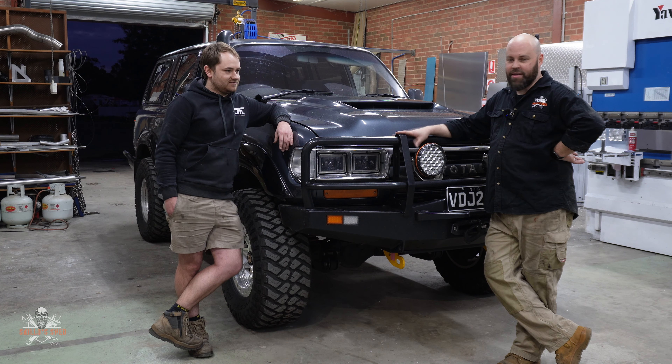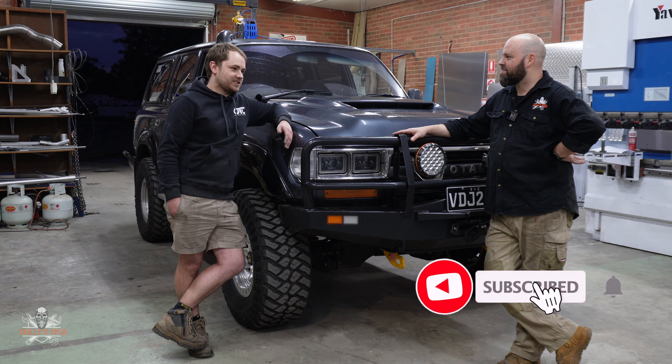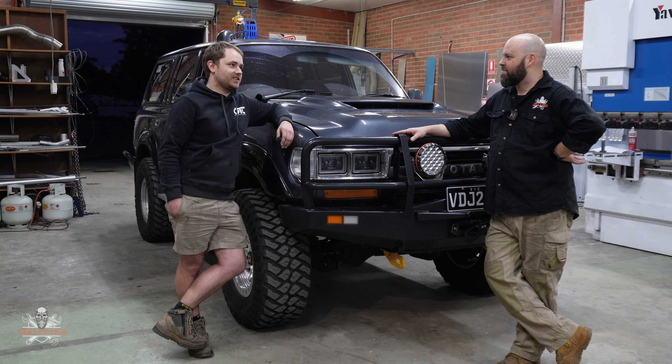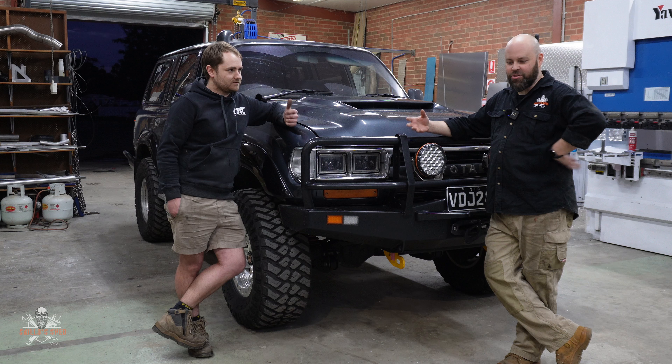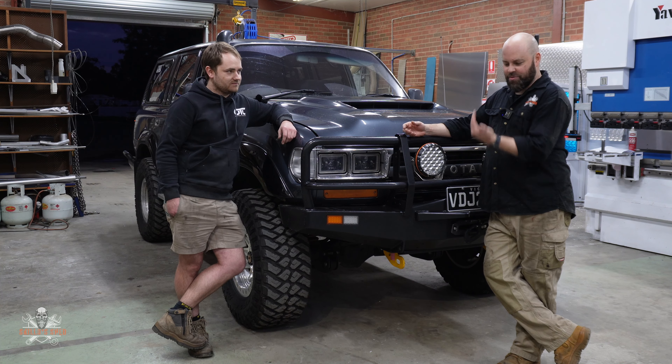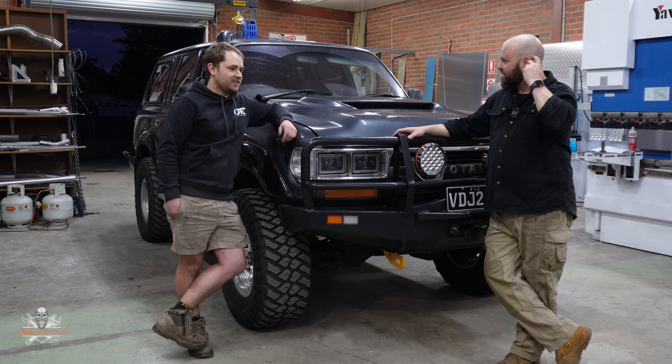We're neck deep in the VDJ 80 build now - engine's already out, cab's off, and I'm up in Cobram today at Off-Track Concepts. If you remember in the first episode I mentioned there was a guy who's done a lot of these VDJ swaps into 80 series - well this is the man. Meet Hagen, the owner of Off-Track Concepts. We've got one of his examples in front of us - this is Jason's 80, which has just been recently featured in 4x4 Australia.